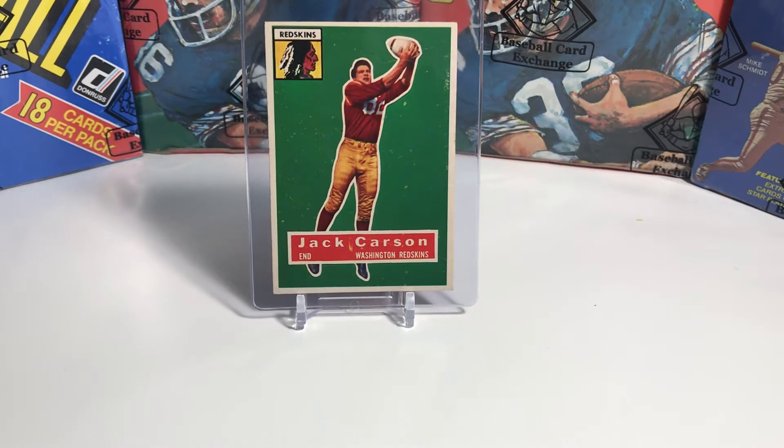Hi everyone, welcome back to episode number three. I'm really excited about this episode as I think this is one where my collecting personality is really going to come out. You'll really start to see how I approach collecting.